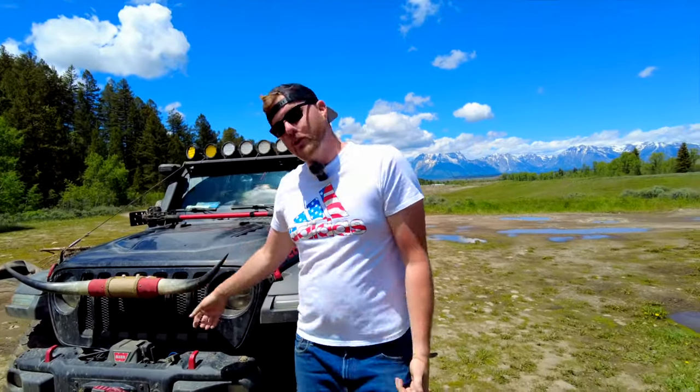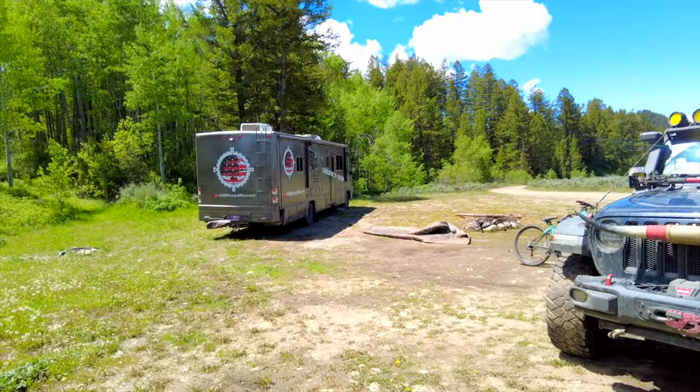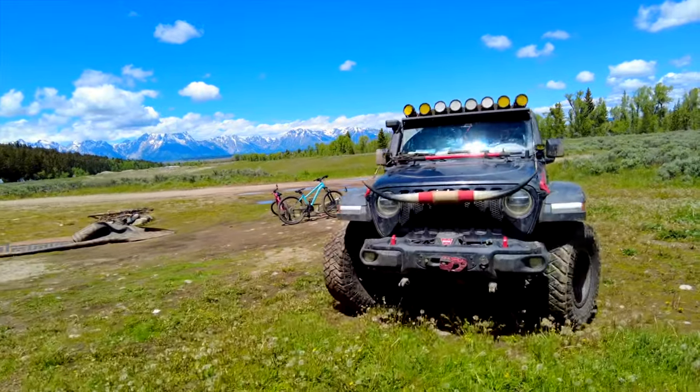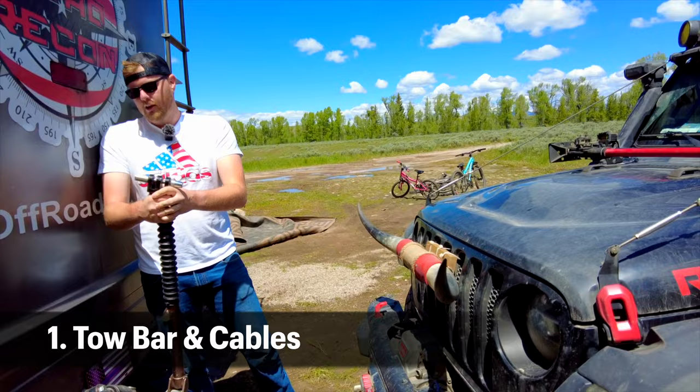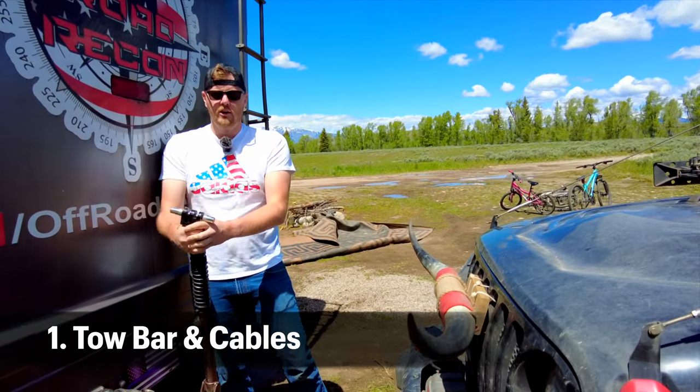First we're going to move our tow vehicle over to our motorhome. One of the nice things about Blue Ox is you can get pretty well close and then these will adjust to your vehicle.